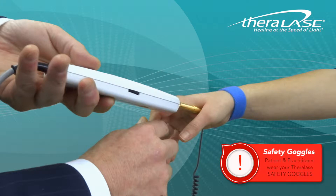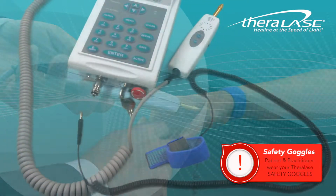Have the patient and the practitioner wear the TheraLase safety goggles and never point the probe in the direction of the eyes.